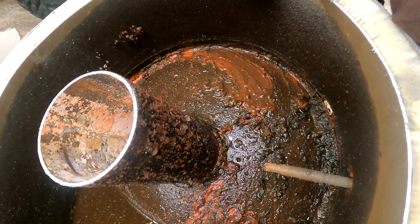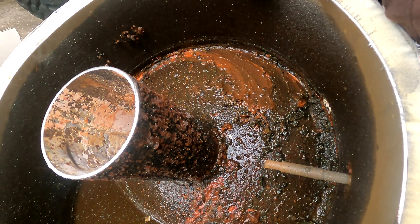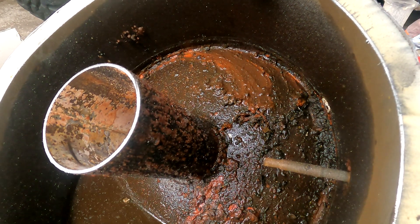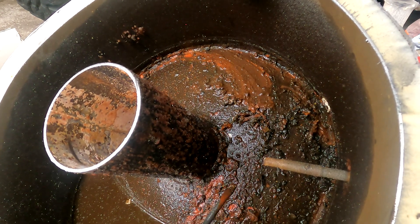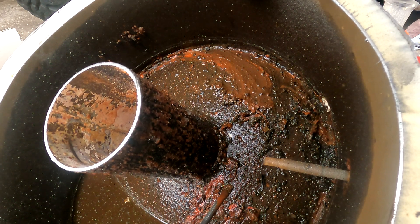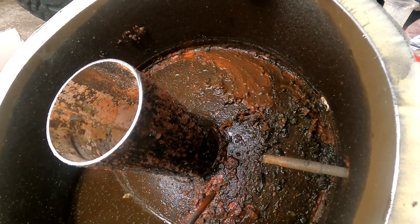I've always heard when you don't drain these things they're full of sand and sediment. Well, there's some sediment in there, but it is not what I've been told. And again, this is 20 years old, and we don't have a house filter on the water either. This is pretty amazing, I think.